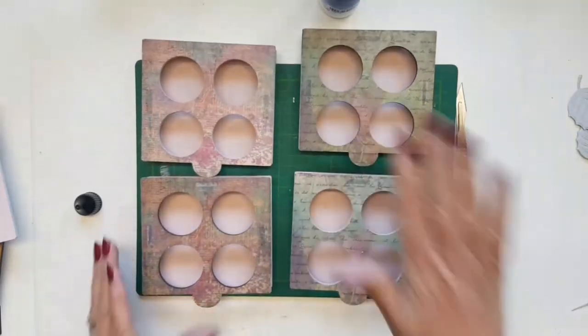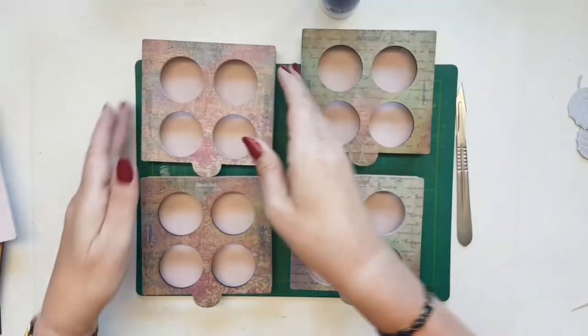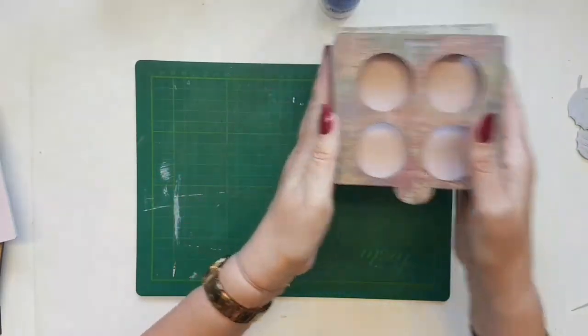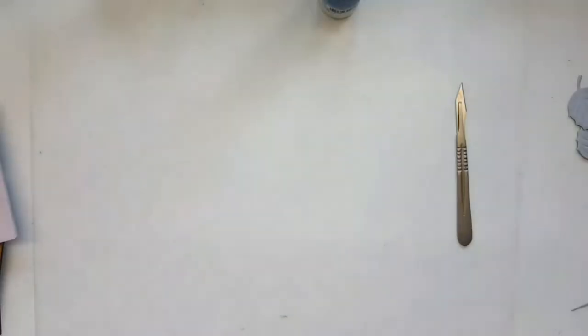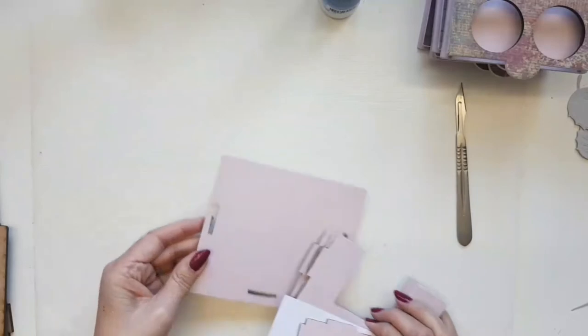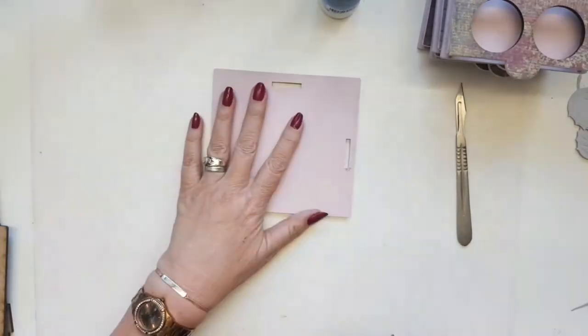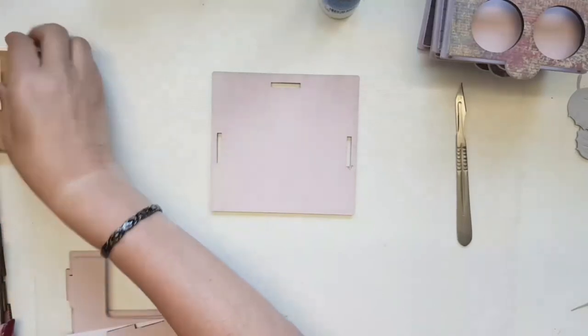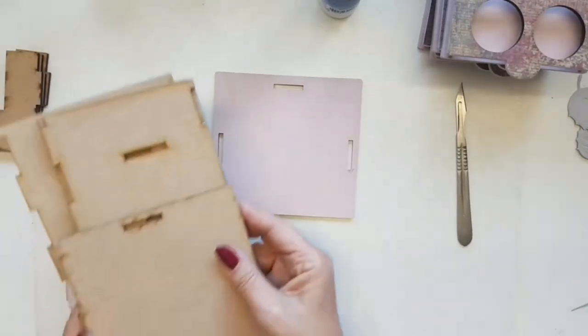So now I've got four drawers and I've used two different washi papers, so I've got two drawers with one pattern and two with a different pattern. I'll put the drawers to one side and then we're going to put the base of the cabinet together so we can fit the drawers in.